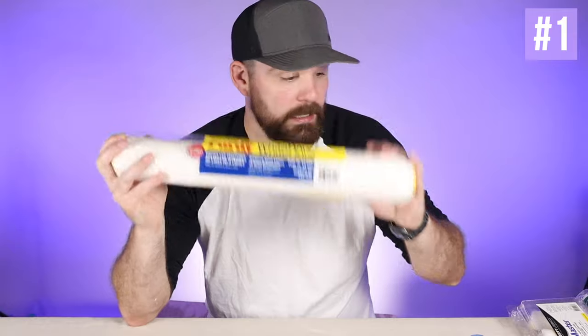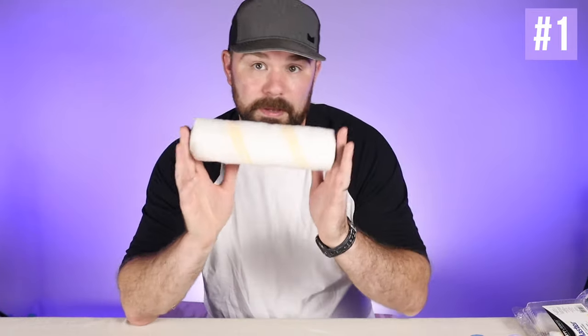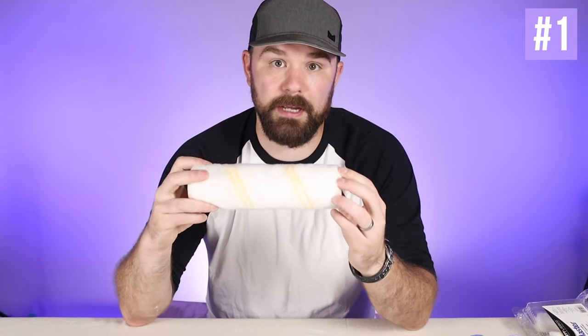If you have monster walls or ceilings that are super big, you might want to go with a big boy like an 18. Just keep in mind that the larger the roller, the more expensive the frame, the pans, the inserts, and all of that stuff. The most common is probably the 9 inch — that's what most homeowners and DIYers use. We also use these quite a bit, particularly in smaller rooms like bathrooms.